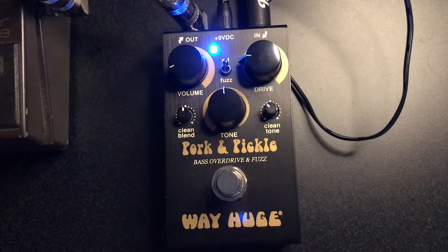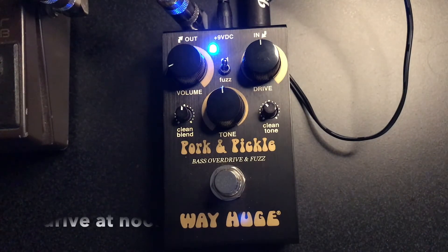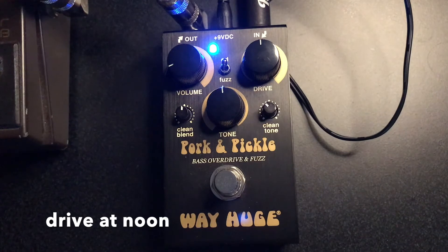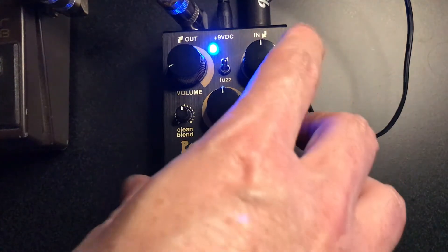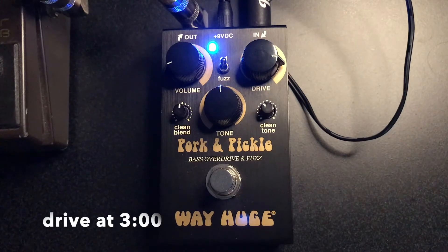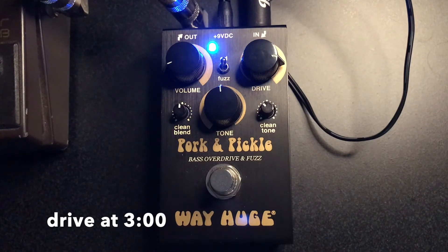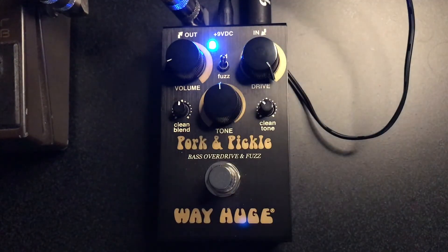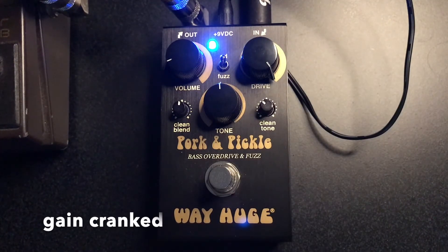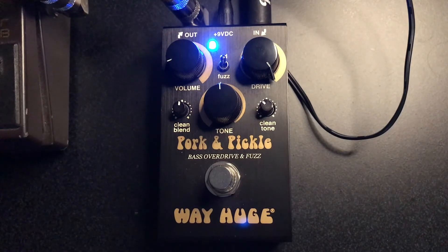I think it's a nice sound. Should we try turning the gain up a little bit, the drive? Let's play an A this time. That's got some wool on it. Let's turn it up to three o'clock. Why don't we play in C? And crank it, and I'm just going to play. I like that pretty wooly kind of sound.